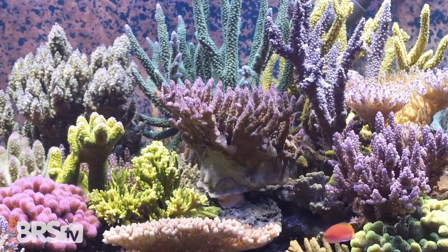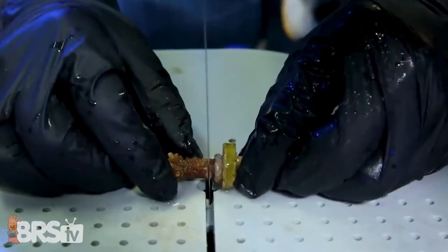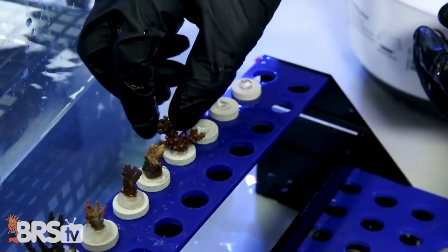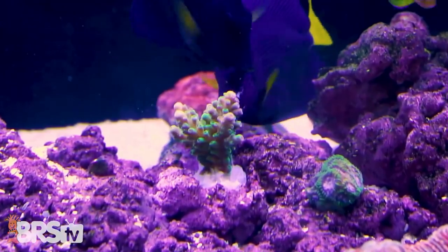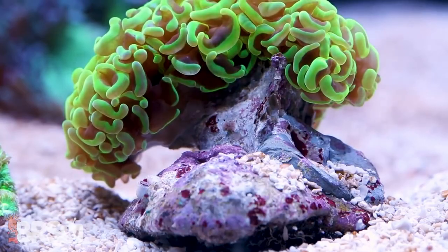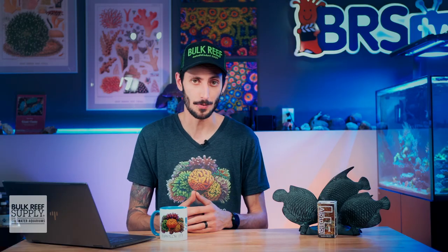The best way that you can remove Aptasia by hand is through prevention. For example, removing the bases off of new corals or frags and gluing them down to a new base before you add them to your tank can prevent Aptasia from getting into your tank in the first place. But sometimes we get Aptasia despite our best efforts, which is why F-Aptasia is such a popular option for dealing with those pestilous anemones.